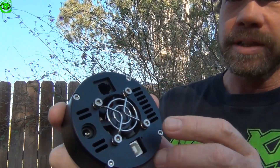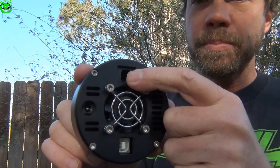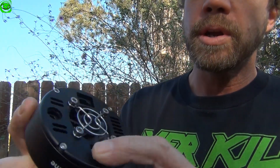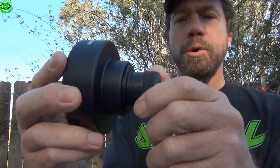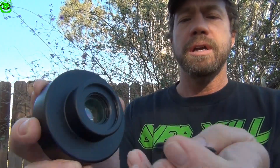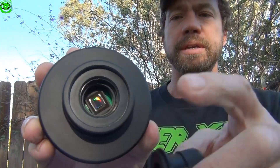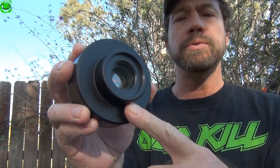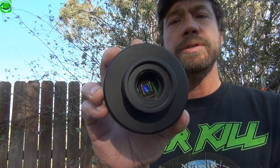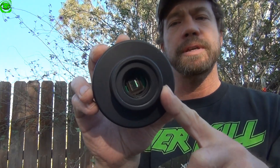Upon closer look at the G3, you can see there's an auto-guider port, there's the fan, there's a USB port, and the power port right here. The G3 also has a removable 1.25-inch nozzle that exposes the CCD chip. You can add a larger accessory like a 2-inch filter wheel or other type of 2-inch device to this camera.